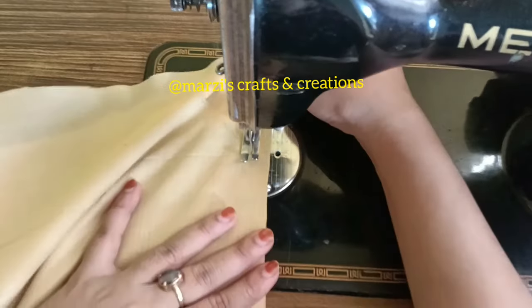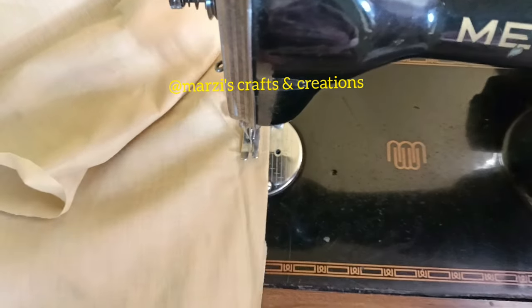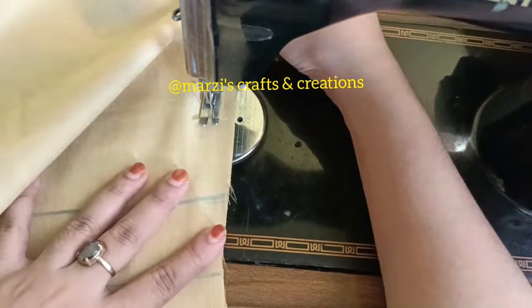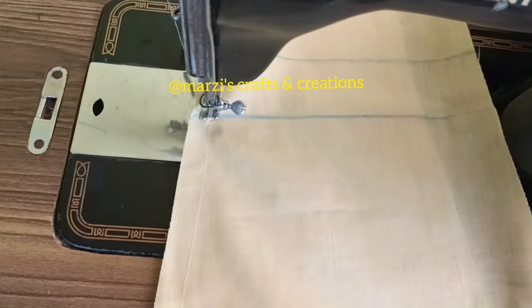I am going to draw it on the same part. We will see how I marked the marking the same way to stitch. I can do these with the double-stitch.